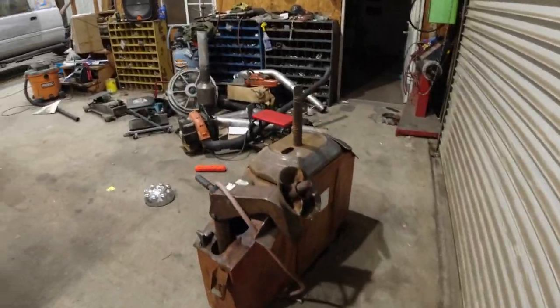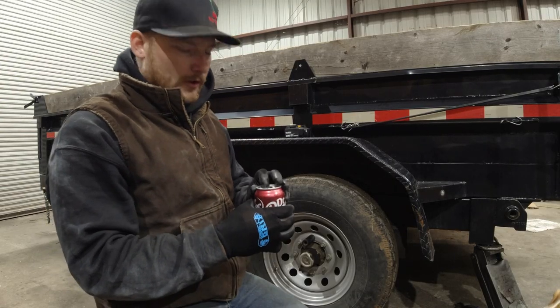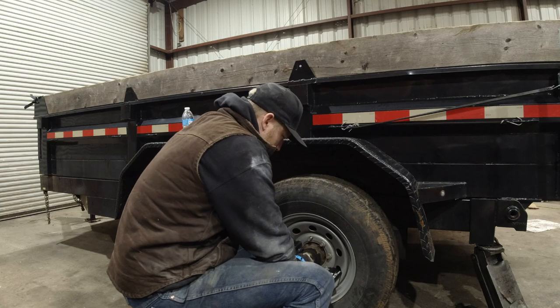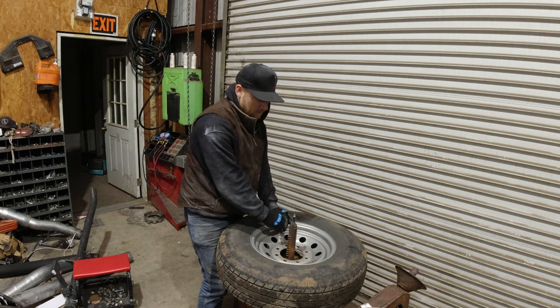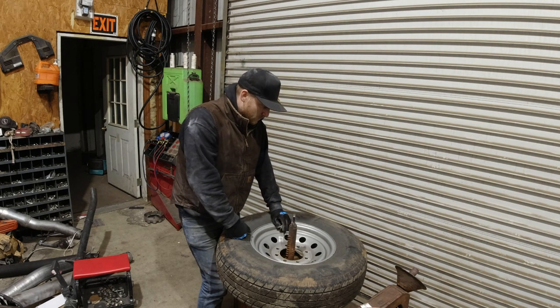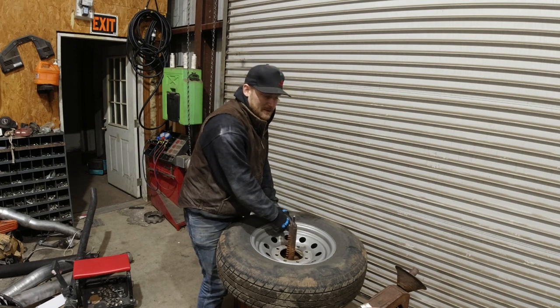I'm going to get the air compressor fired up and start swapping these things out. Got my old trusty tire machine — been looking for a new one. People won't text me back; if you post something for sale, send photos and reply to calls and texts. Anybody that has experience with tire machines and knows a good brand or model that's not too expensive — I'm not a tire shop, I don't use it every day — put a link in the description or in the comments.